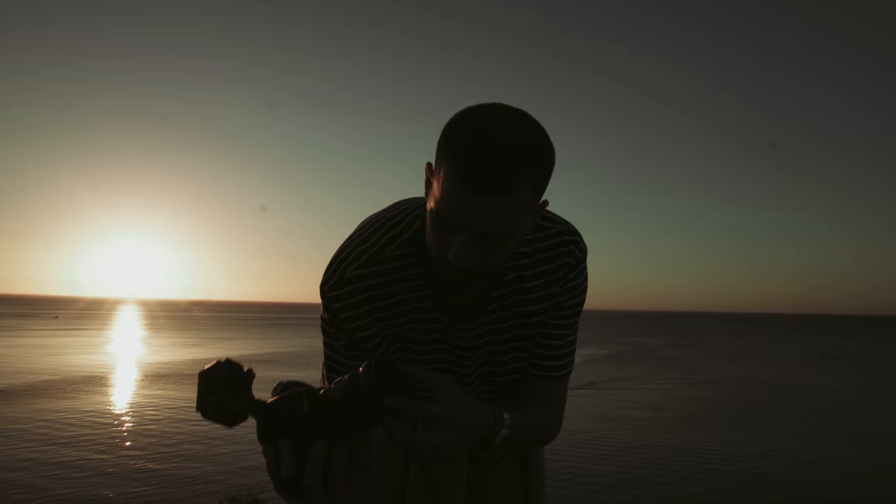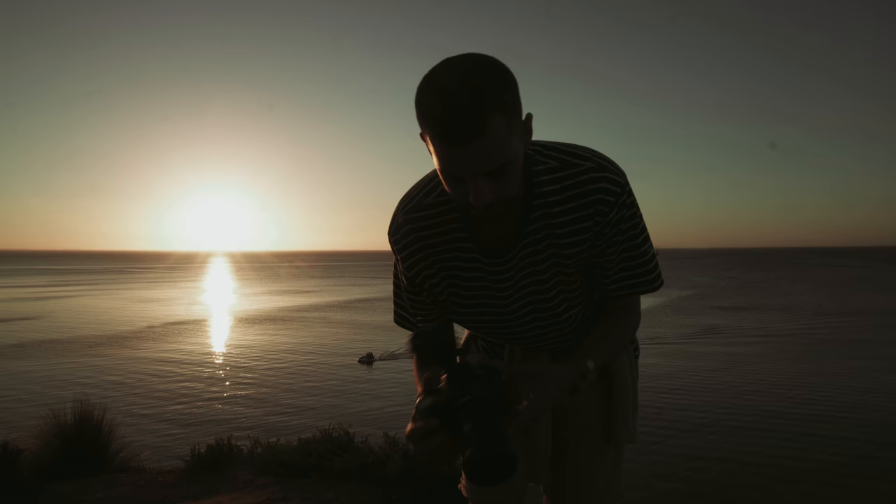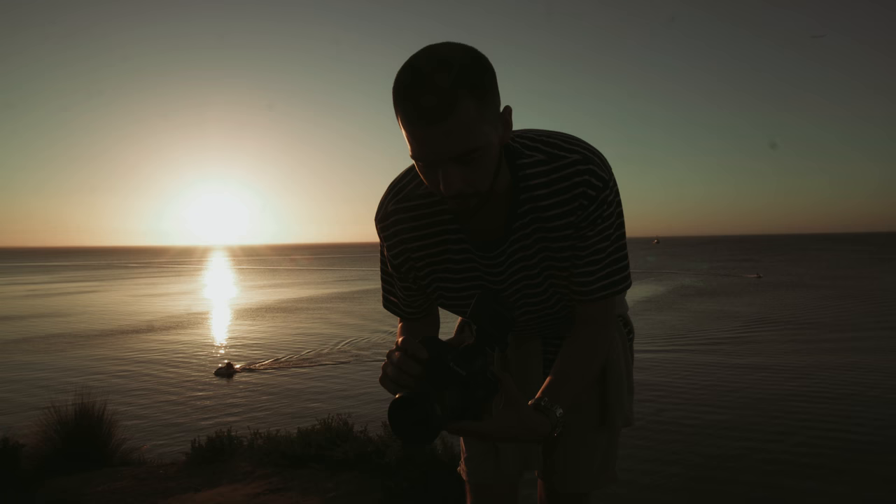I've currently got the circular polariser on there. I'm not sure if it's doing more good than harm. At the moment it's killing about a stop of light, so the foreground is very dark. I might take it off when I put the flash on because I'm afraid it'll just be a bit funny with the colours. I've never used it for this sort of thing before and I'm keen to test it out today.